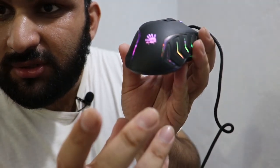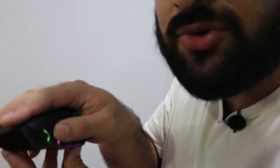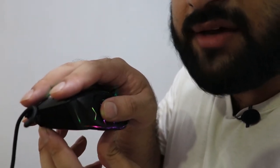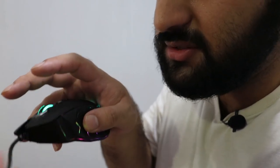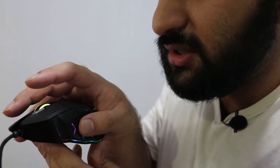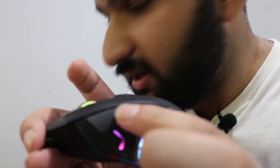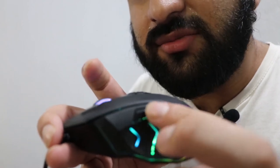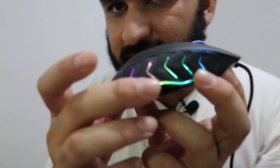Here you go — this is basically the ergonomic design and this is how you hold it. It's pretty comfortable, although it's slightly heavier. People with productivity tasks may also like this mouse. Some people prefer a heavier mouse, so I guess this mouse is for them. These side buttons are also likely customizable.